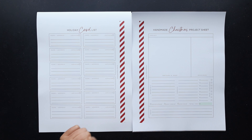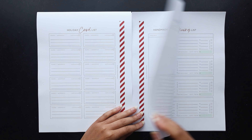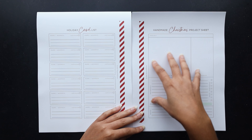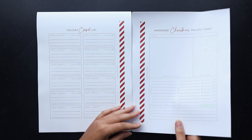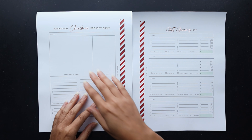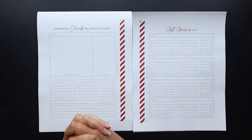I also have this handmade Christmas project sheet, which I did front and back. Last year I used it to mock up my Christmas cards — it was really nice just to kind of get a plan of attack and what materials I would need to make my Christmas cards. I've also used it for food gifts like jar gifts or things like that, so it's a good sheet to have for that kind of project — things that you were making around the holidays specifically.